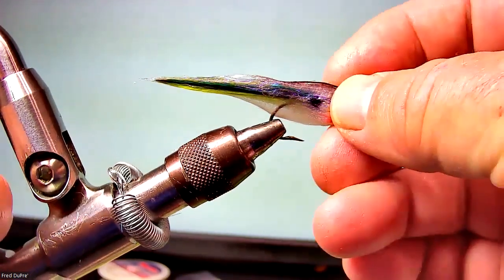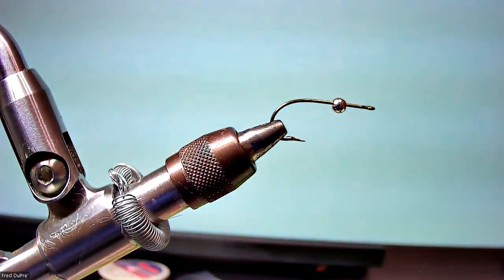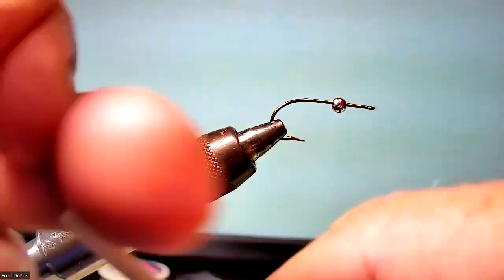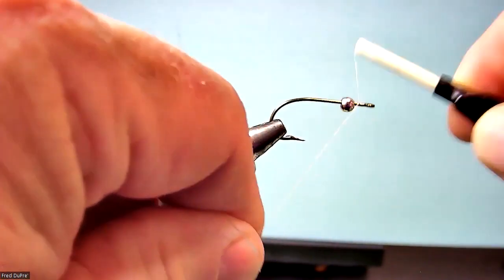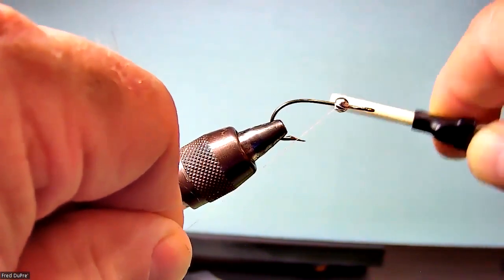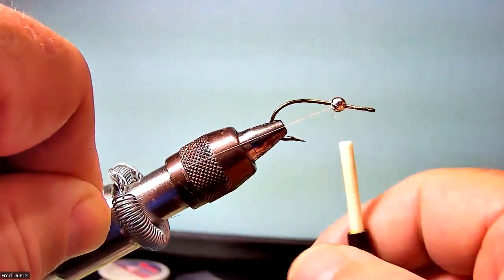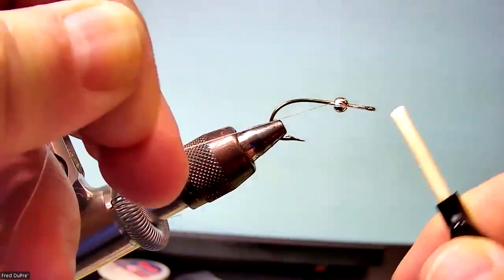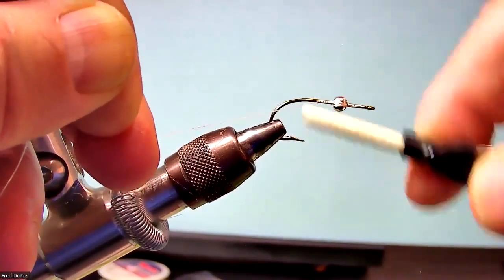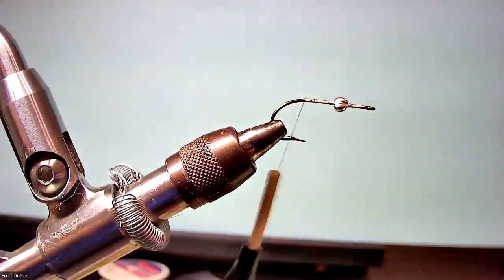So I've got a Mustad 3366 size 4 hook and a tungsten bead. First thing I'm going to do is secure this bead, and I'm going to wrap back to a point that is going to allow my eye to sit in between the bead and the hook eye. So when I apply the eye as the last step, it will sit right there. I'm just wrapping it around the bead to secure it and wrapping back down to the hook bend. Removing the tag.